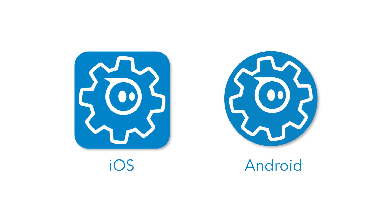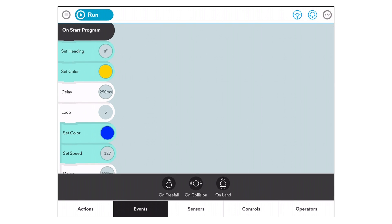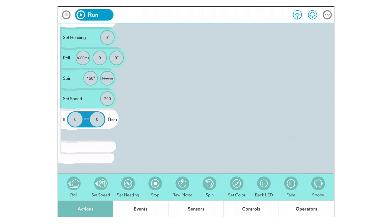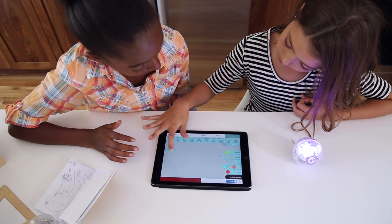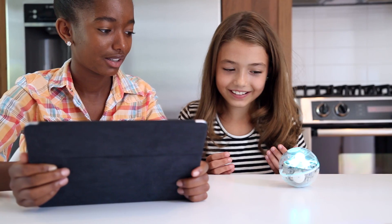Get started by downloading the Spark app and connecting to your ball via Bluetooth. If you're new to coding, learn some basic principles by first exploring the sample programs. Then set off to create your very own, using drag and drop commands like roll, spin, flip, and color change.